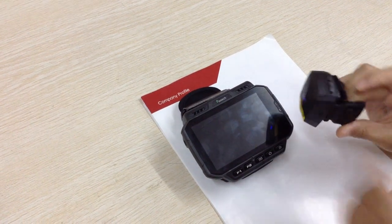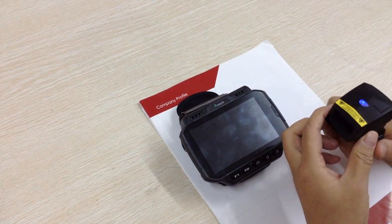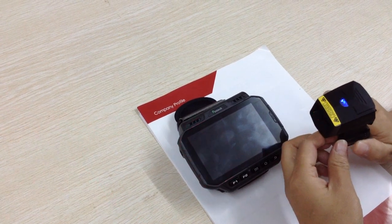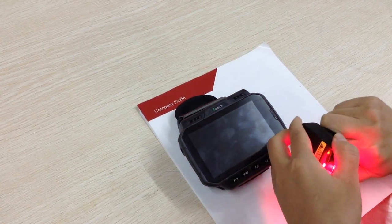This device can be rotated at 270 degrees, freeing up your hands to do other work when you deliver the goods or move the goods to another place. Let me show you the rotation function.